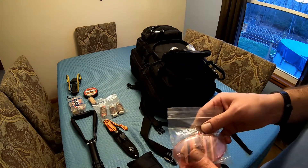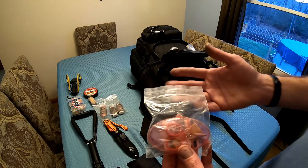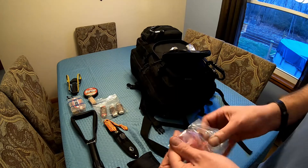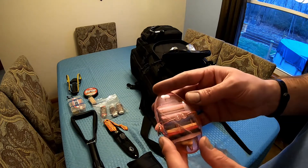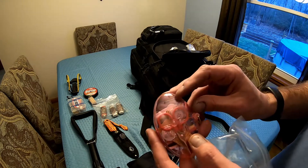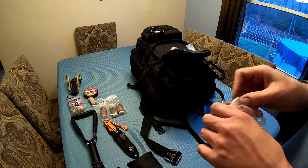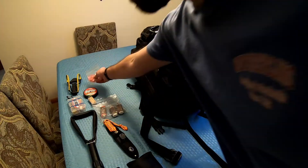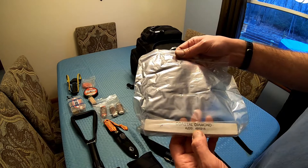We have a small repair kit I got from Amazon — you can sew with it. It's got all kinds of thread, a little pair of scissors, a thimble, a tape measure, needles, pins, and safety pins. You want to be able to repair your stuff. You can also use the fishing line to repair your bag if you get a rip in it.